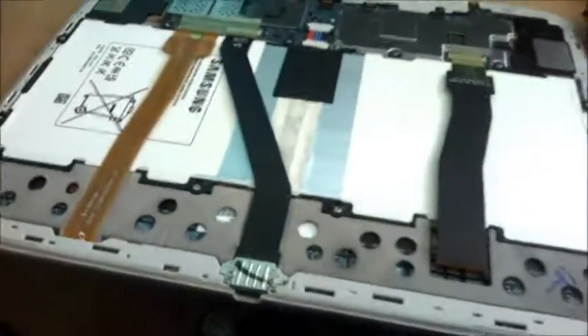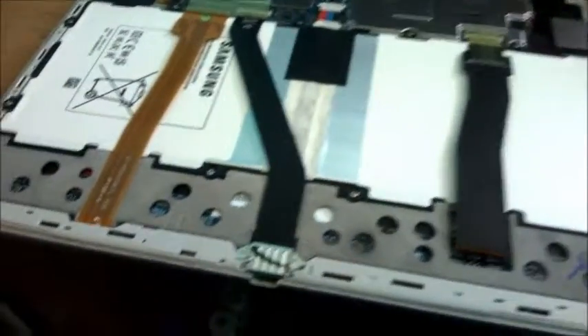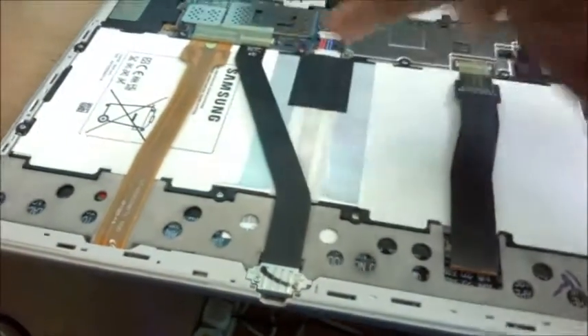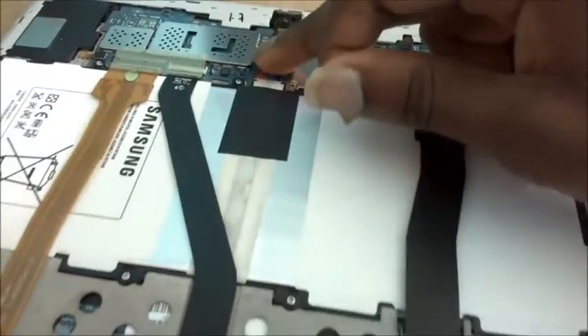Okay guys, I'm making this other part of the video because a lot of people normally ask me to do this on my YouTube channel. So here we are. This is the charger port cable — you have to remove those cables here. You also have to remove the battery connector.